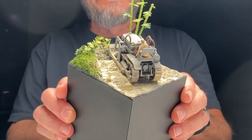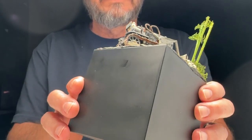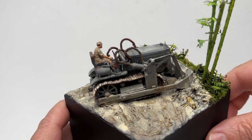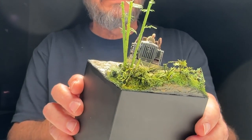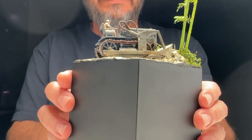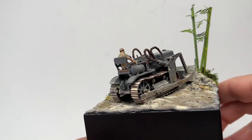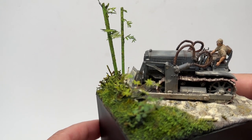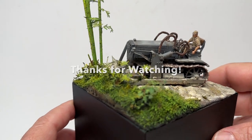Overall it's a great kit — I recommend it for a small fun build to practice weathering and putting together a scene. A 1/48 scale Japanese Zero at an airfield would be a really cool pairing. And there it is — a 1/48 scale vignette. If you have any comments, please leave them. I'd love to answer any questions about my work. Thanks for watching.